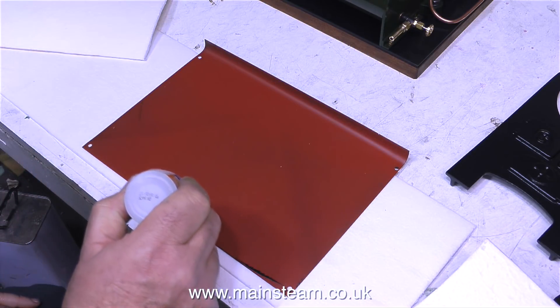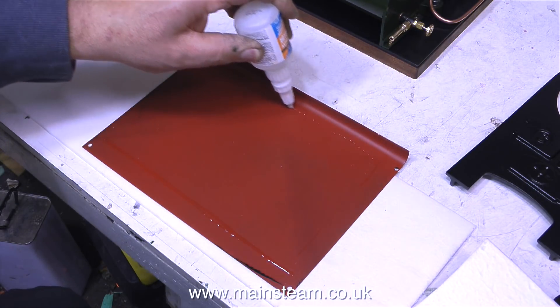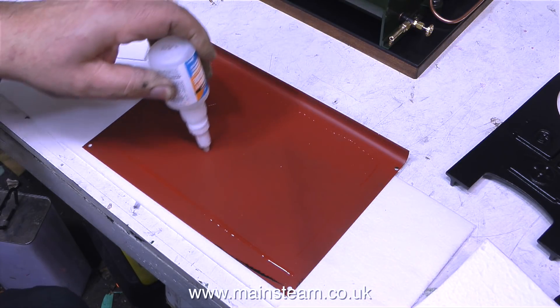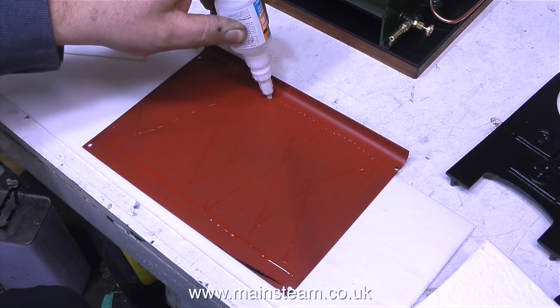Instead, I'm using an asbestos substitute. This is a more modern material, and as far as I'm aware, it's a by-product of china clay. What I'm doing at the moment is using some cyanoacrylate adhesive, or CA glue, or super glue, to stick this stuff to the inside edge of the side panels, starting with side panel number one.